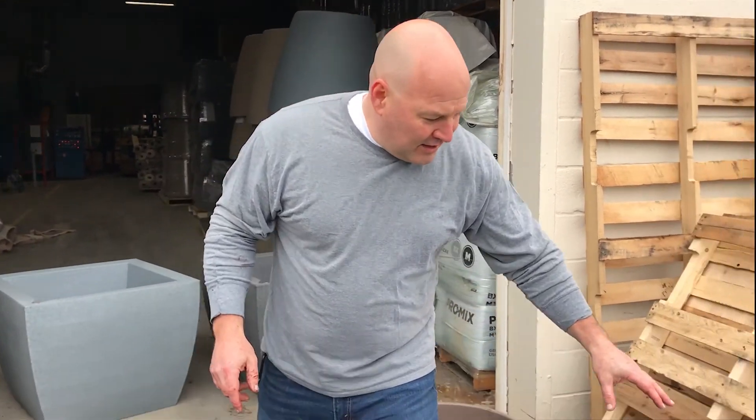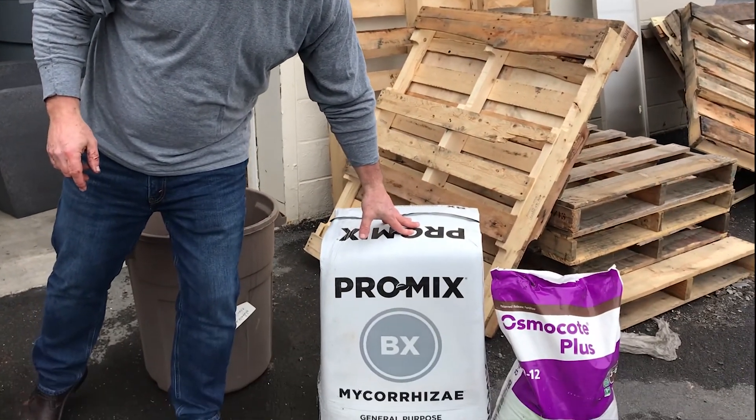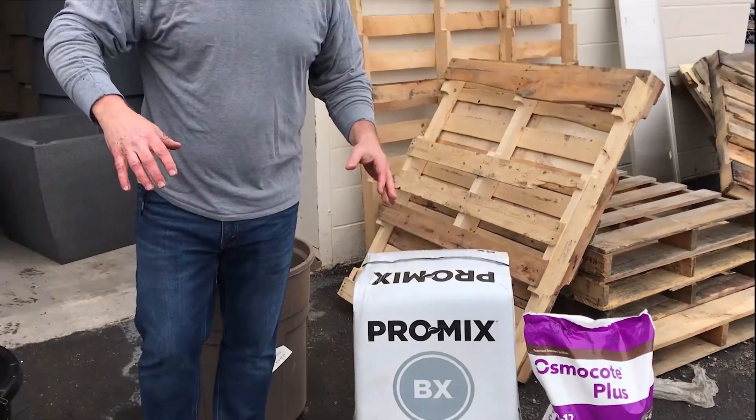As I mentioned in our last video, you're always going to use ProMix BX by Kourazan. It has a special ingredient in there — ProMix is an amazing soilless growing medium. Your plants are going to thrive in it, you're going to love it.